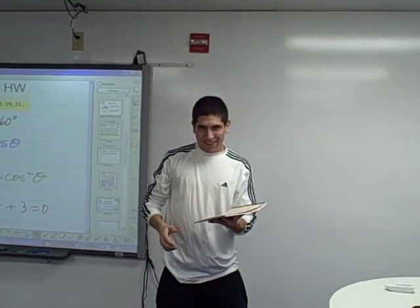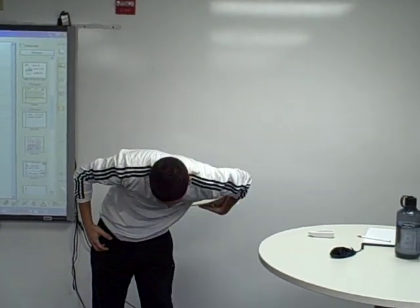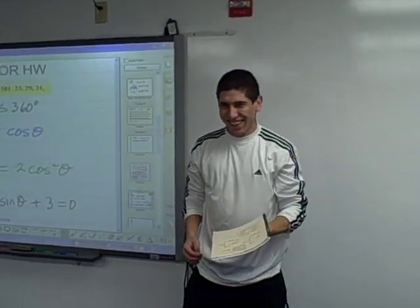Now he's going to do it with the other hand if he's got that mastered. Twist it around between his arm and his body. Good. Up. Impressive. Great work. Great work. Nice job.